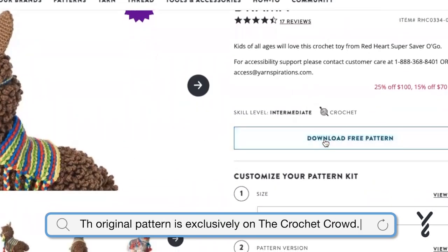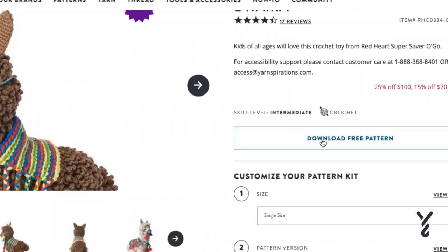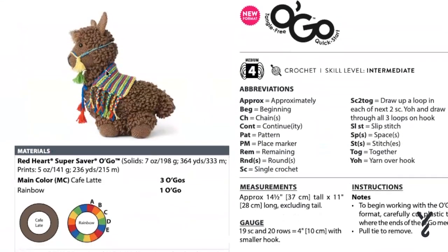When you click download, you'll see that the pattern has been revised to accommodate that, so you can see all the different little things. It needs three Ogos of cafe latte, and then just one Ogo of this. So instead of all the separate colors that we had for the original, you can get it all in one Ogo. I think that's actually pretty awesome.